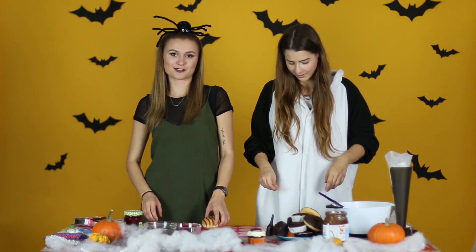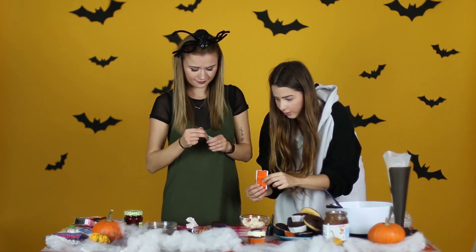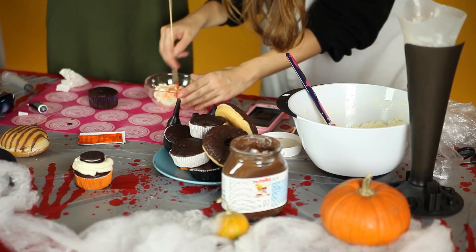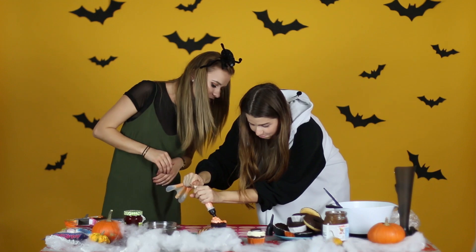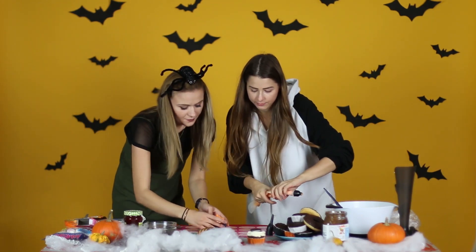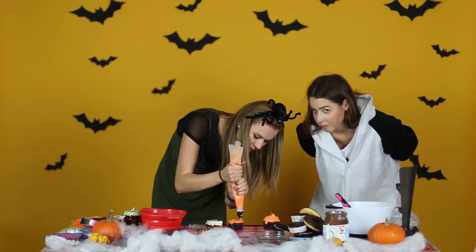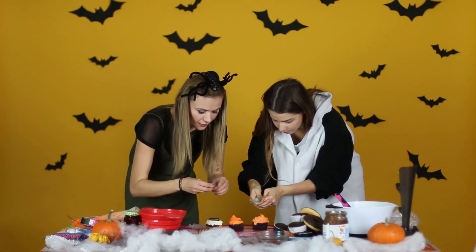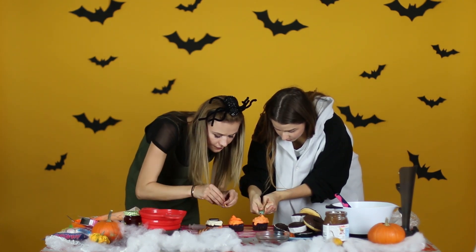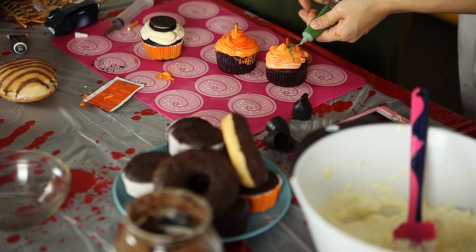Viedem, že si zlizol. To je dobrý začiatok. Ideme urobiť tekvicu. Tak vyber. Ok, oranžovú mám. Myslíš, že to vyzerá ako tekvica? Tak to áno. Môžem ja vyskúšať? Ok. Takže dáme tam drôtičku.